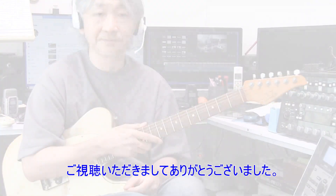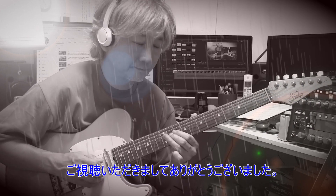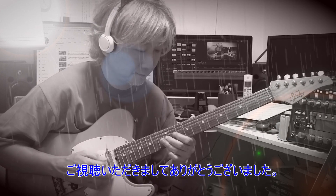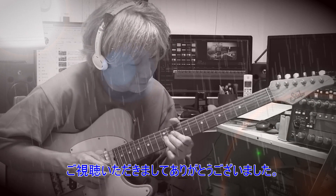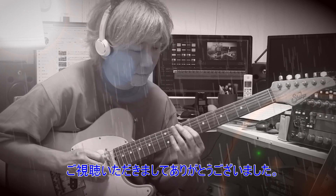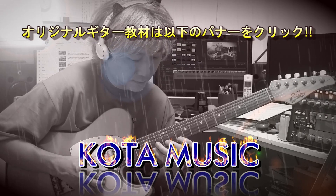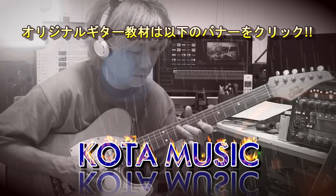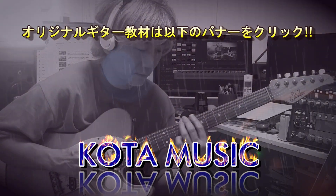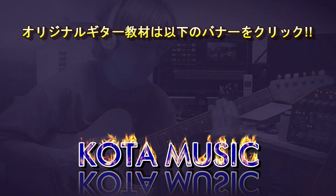今回の動画なかなか良かったよと思っていただけた方はチャンネル登録、高評価お願いいたします。この度はご視聴いただきまして本当にありがとうございました。